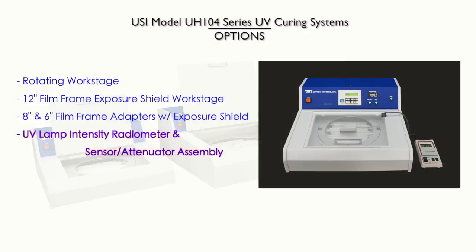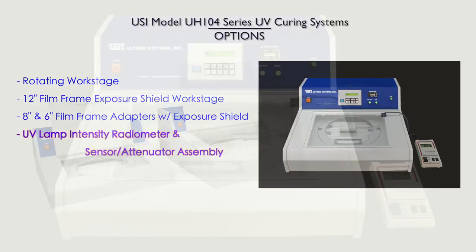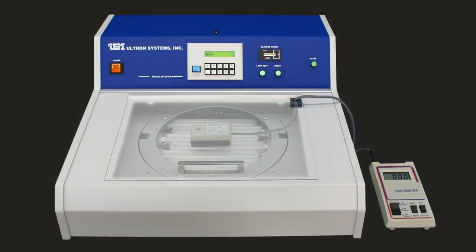UV lamp intensity radiometer and sensor attenuator assembly. With extended use, the lamps will slowly lose their UV intensity. The UV lamp intensity radiometer and sensor attenuator assembly allows precise measurement quickly and easily to ensure that the lamps are providing optimal intensity for consistent wafer curing.